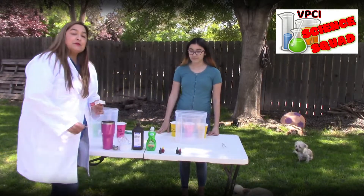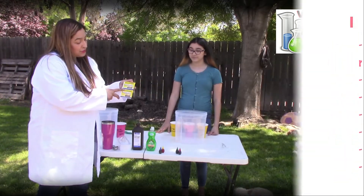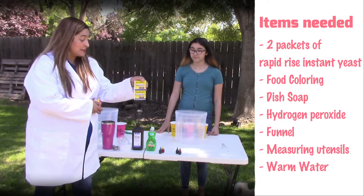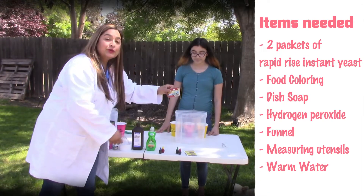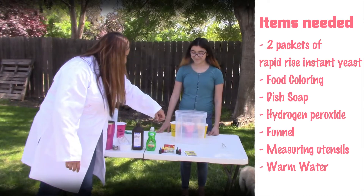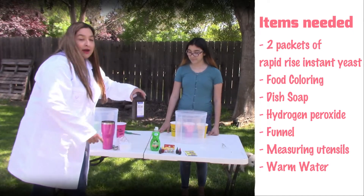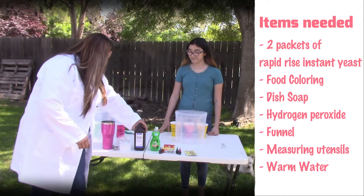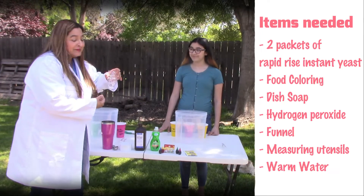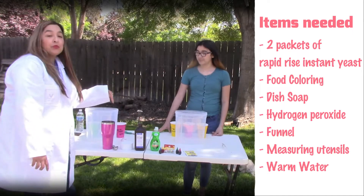Today we are going to be making elephant toothpaste. What you will need is two packets of RapidRise Instant Yeast, food coloring — because you know that's just how we roll, we always have the food coloring — dish soap, hydrogen peroxide. I didn't have a funnel, so I made one myself. Measuring utensils and warm water.